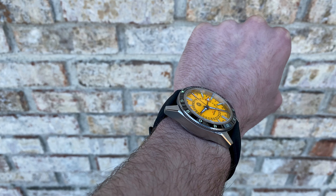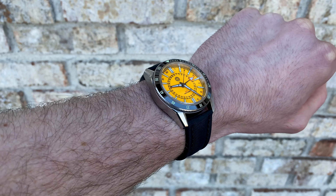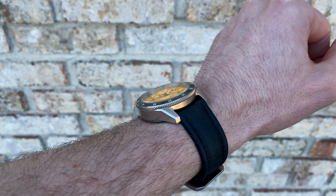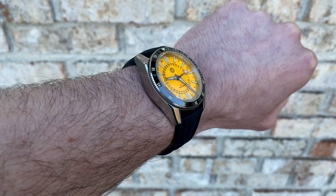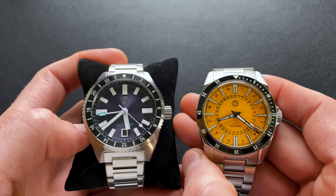Before jumping into comparisons, I did throw this on an Artem sailcloth strap just to give you an idea of what it looks like on a strap and how it visually stacks up on the wrist.